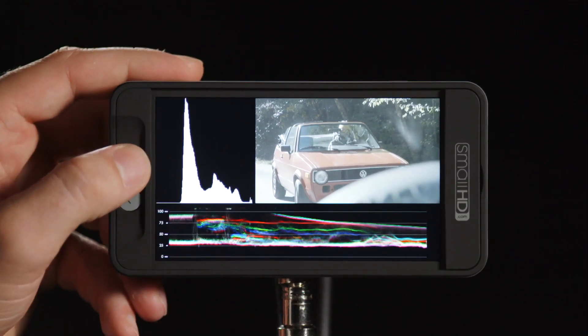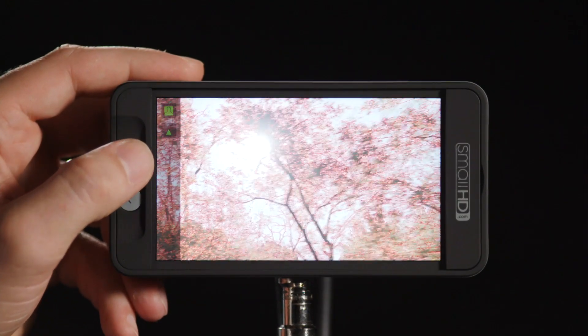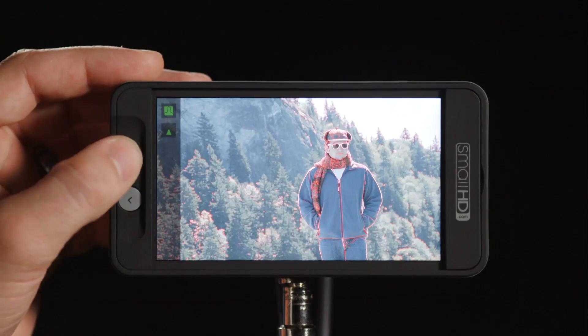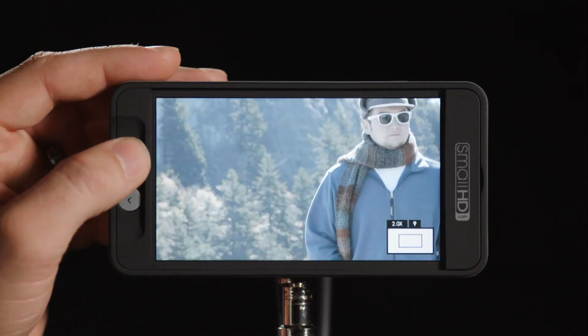This is a nice way to operate because setup is very quick. We have the output preview page sending a pretty image downstream to the client, while we check focus, exposure, pixel zoom, and waveform on our end — without them seeing the technical stuff downstream. This whole set of features in Firmware 2.0 offers lots of flexibility, efficiency, and will make your clients really happy with the visuals you can provide in real time on set. We really hope you enjoy it.